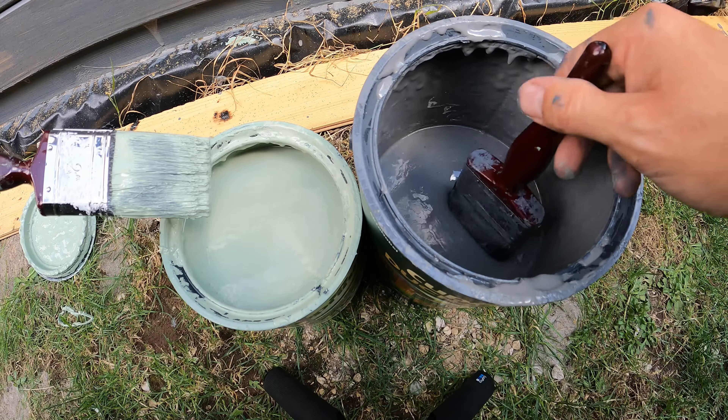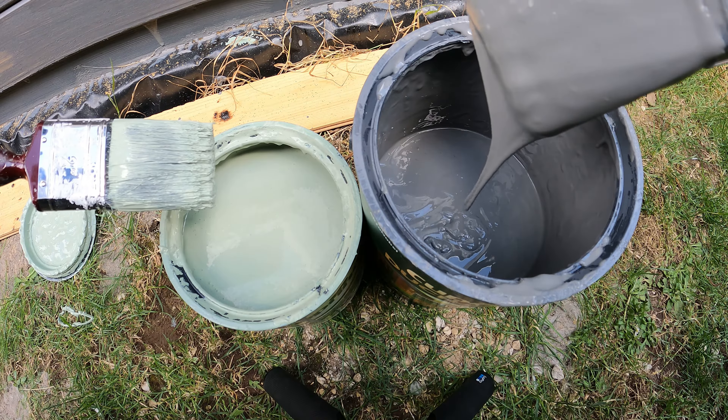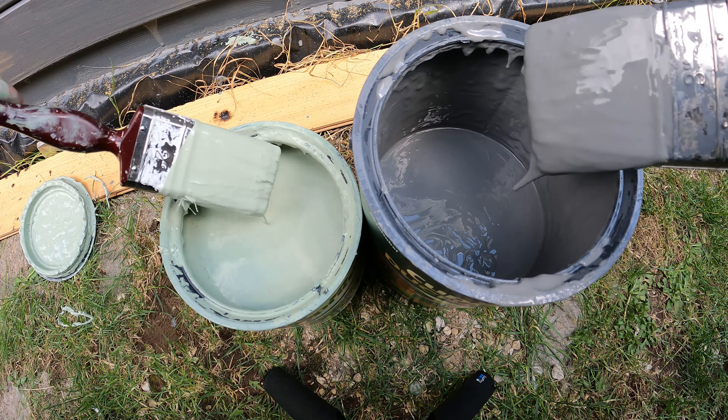It's definitely going to need two coats, and as you can see it's a lot more thicker. Look at that glooping off of there, whereas that one just dribbles off. So that's the differences in textures.